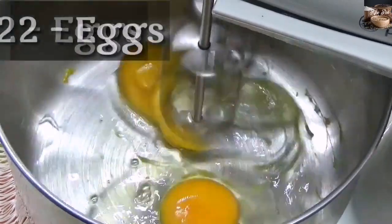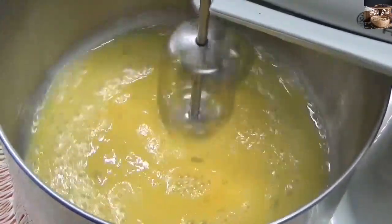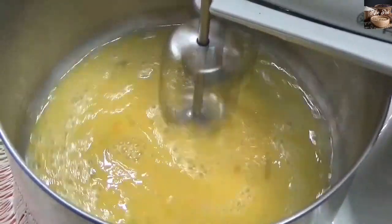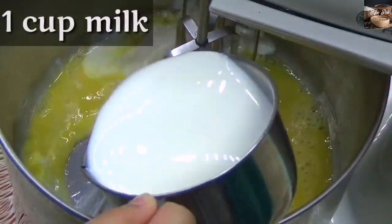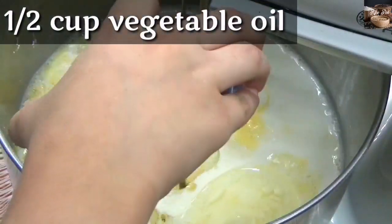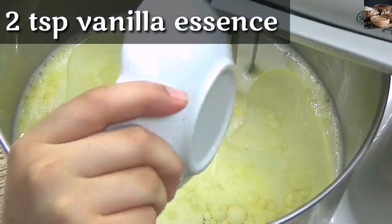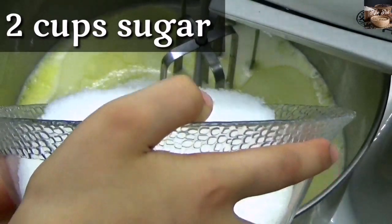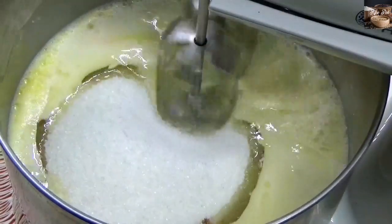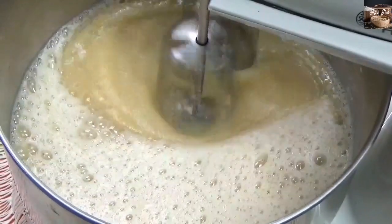With a stand mixer or electric beater, add eggs. Now add milk, oil, vanilla essence, and sugar.